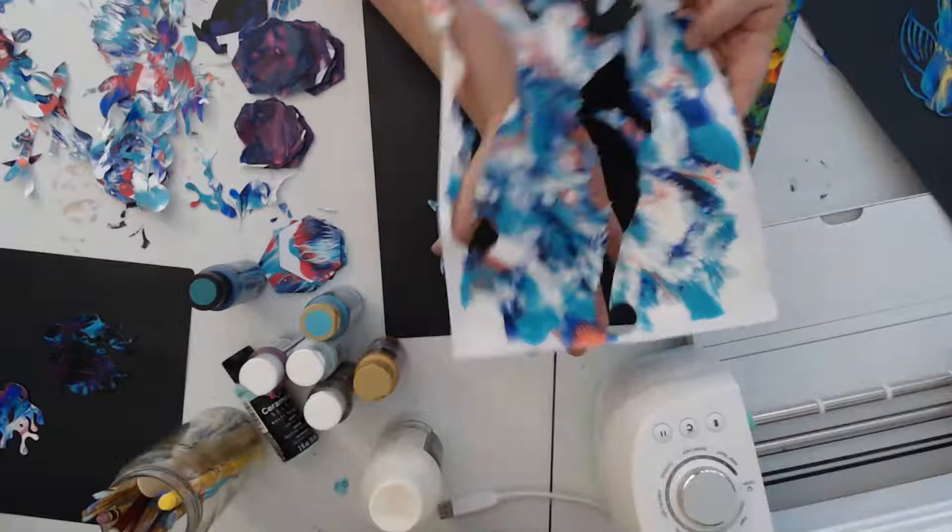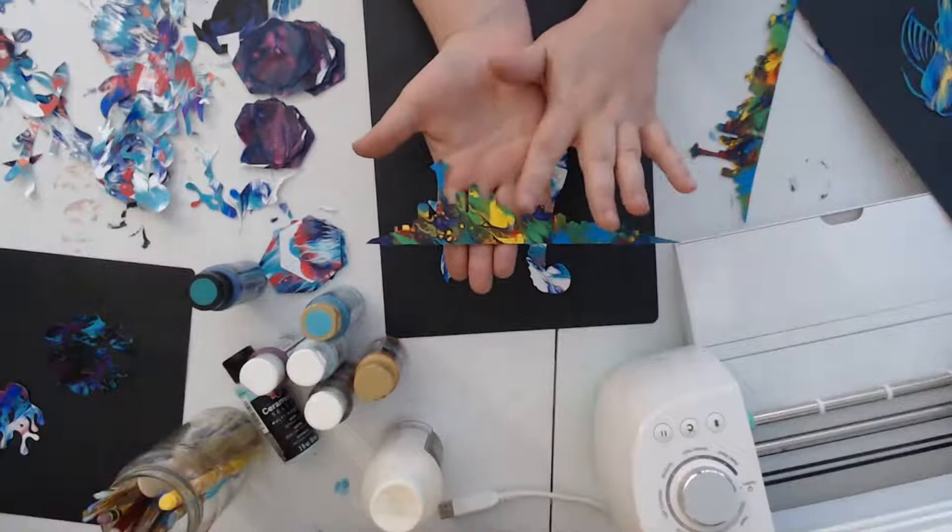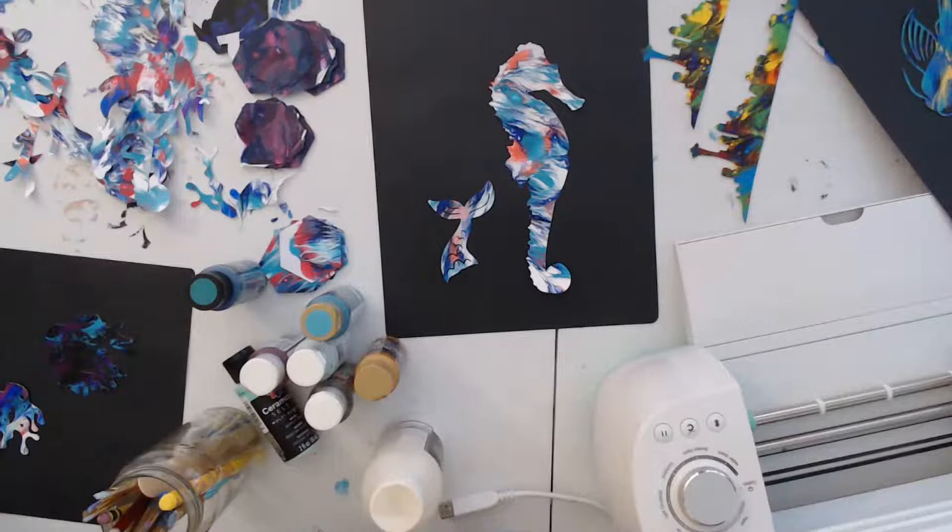Lots of little scraps still that I can use. Thank you — yeah, I'm happy with the way the Seattle turned out. I'm going to do one on a black canvas and one on a gold canvas.